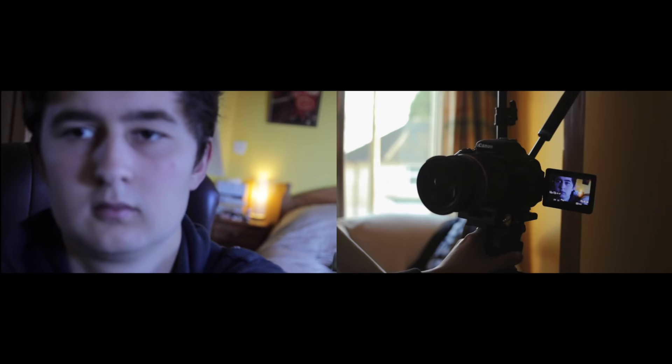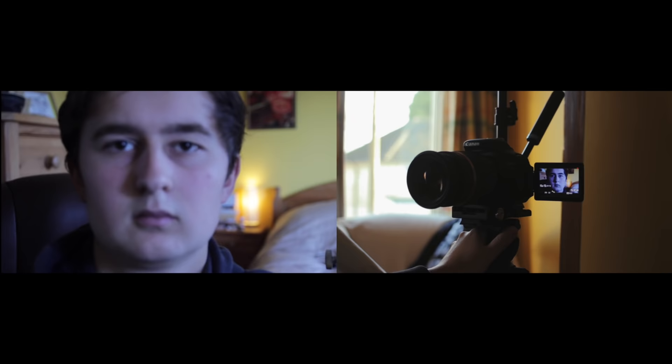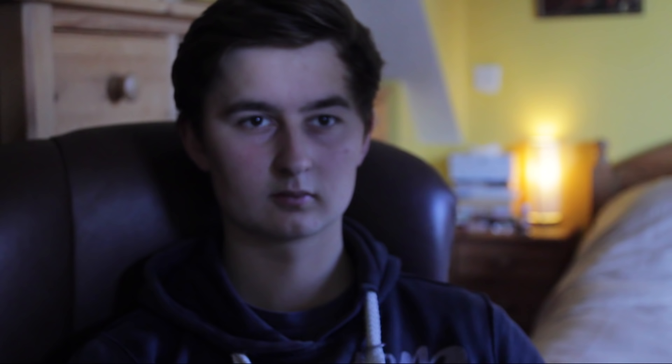Since our character is facing to the right, we'll move the camera until there is space on the right hand side, which usually looks more natural. Now probably over 90% of shots in films have a dead level camera, so let's adjust it until our horizons are flat. Most tripods do have a levelling bubble, so we can be precise. Here's what we started with, and here's after we followed some basic framing guides.